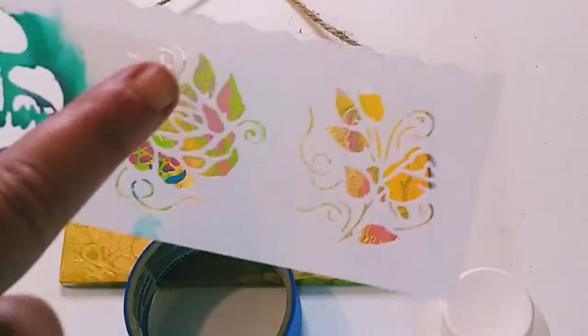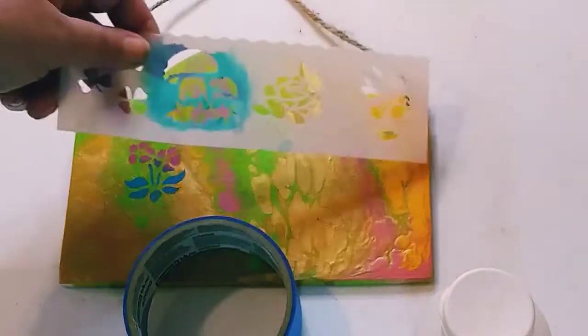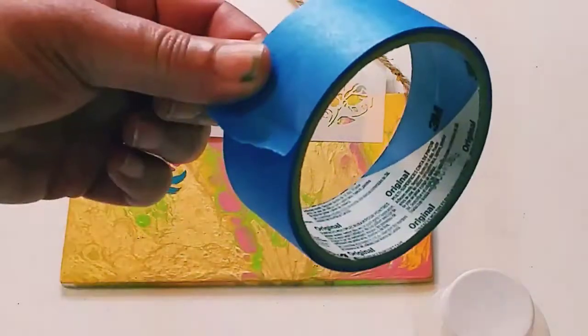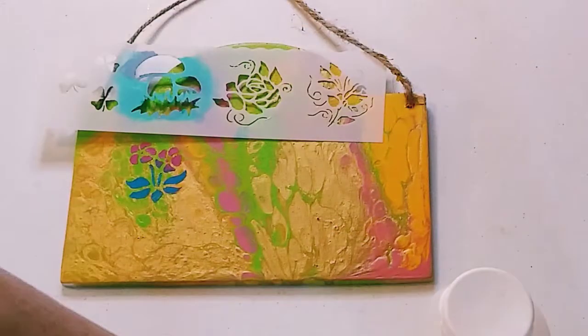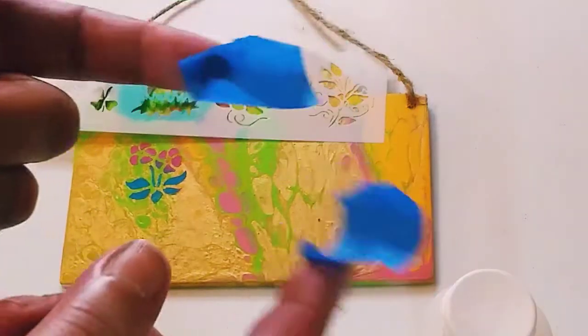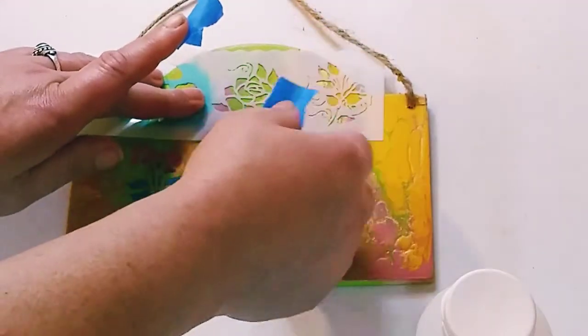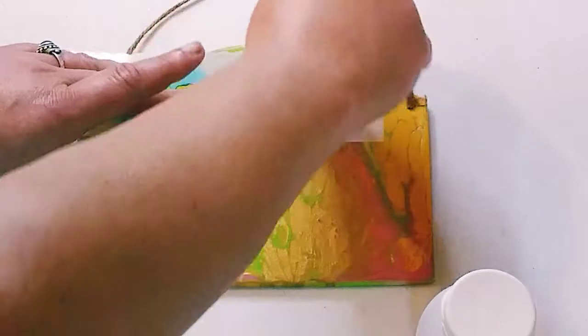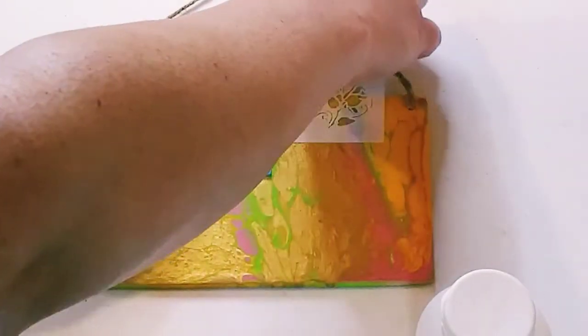So step one is to choose your stencil, place it where you want it to be, and then you're going to use painter's tape. Painter's tape does not take up the paint that is underneath. So you can take a couple of pieces, tape it down really quick, and make sure it is secure to your painting.